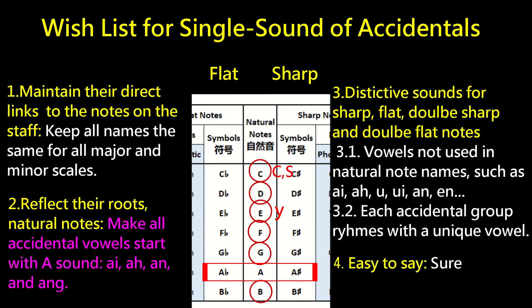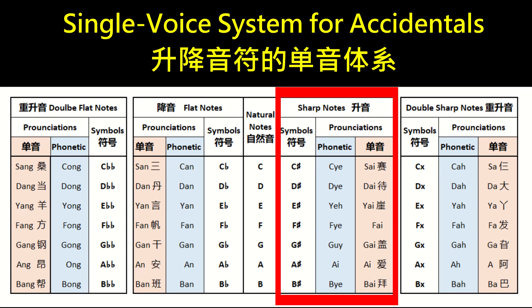So here is the updated version. All sharp notes rhyme with 'I': C-sharp is 'Chi,' D-sharp is 'Di,' F-sharp is 'Phi,' E-sharp is 'Yi,' G-sharp is 'Guy,' A-sharp is 'Ai,' B-sharp is 'Bi.'